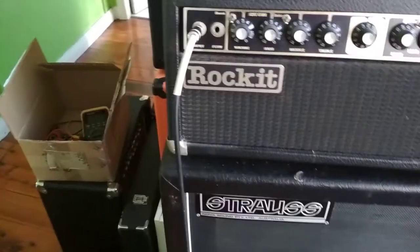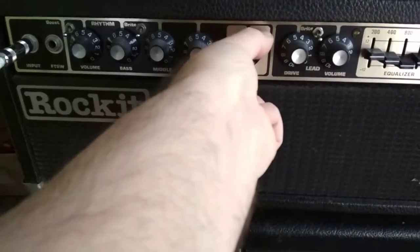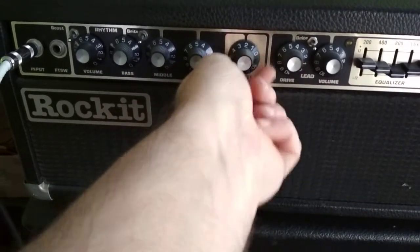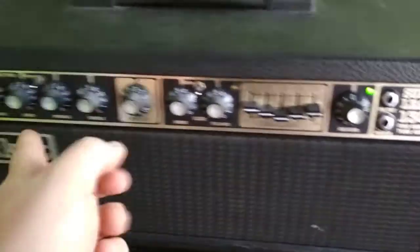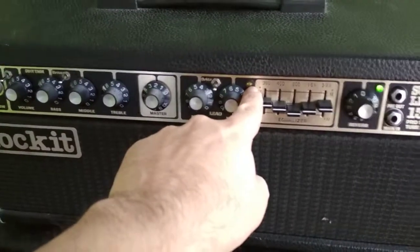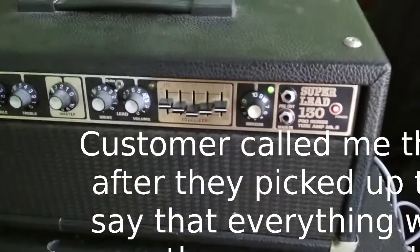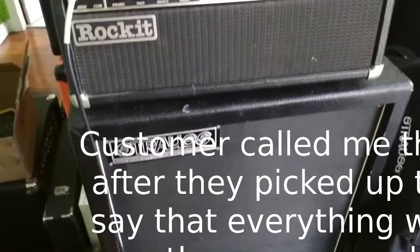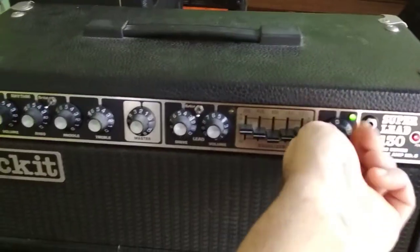Master volume — apologies in advance — I'm going to run the master volume from 0 to 10. I'll bring it back down to 2; my phone's probably distorting because of that. Can't do anything with the drive channel because I don't have the foot switch or the EQ here. But I'm sure when I do switch, this LED probably turns on. And then we've got the reverb here too — that's the reverb all the way to 10, and back to 0.